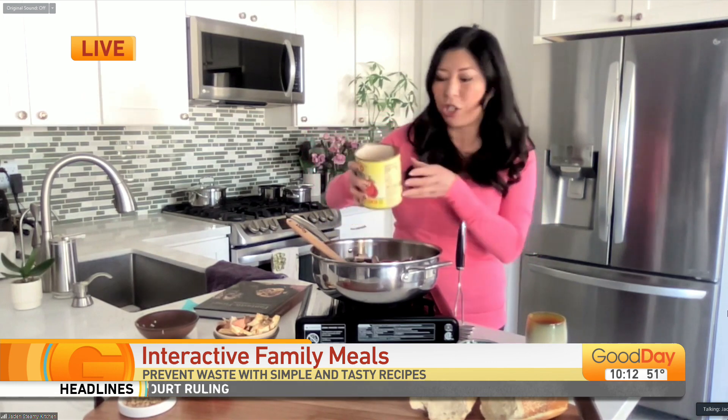Now we're going to add tomatoes — a can of tomatoes. Here's a tip: get whole tomatoes that are canned instead of crushed. I find that the quality is so much better in whole tomatoes than crushed tomatoes. And here's another tip: use a potato masher in your pan to crush the tomatoes right in the pan so that you're not dirtying another bowl. Best way to crush your tomatoes in the pan.